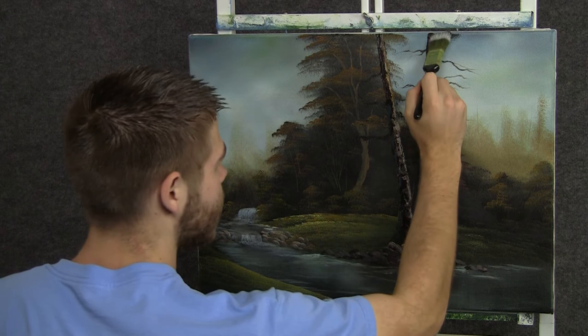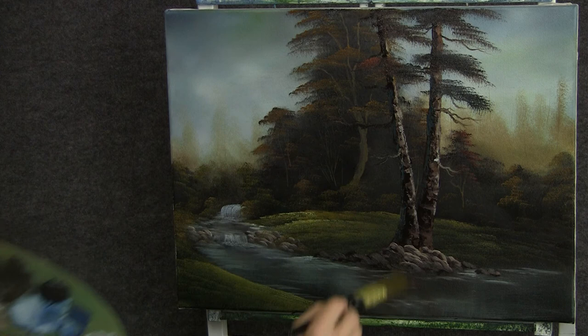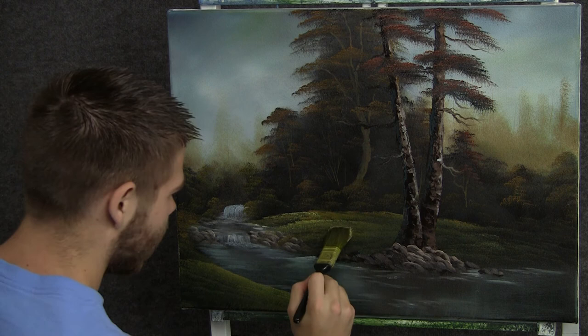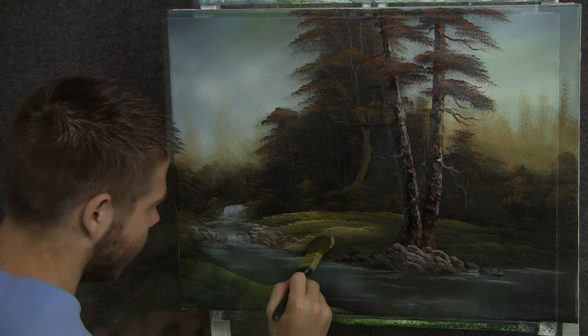Now back to the one-inch brush and some good dark color. We can add just a few tiny little leaves up on this tree, just by tapping. Now with some yellow and red, we can start highlighting a couple of these leaves up here, just drop a little on, not much. Now I'm going to add some white to that green — the same green we were putting the grass in with — and just sparkle a little bit of extra highlight on some of this grass. Maybe even bring it distinctly in front of those rocks to kind of push them back a little.